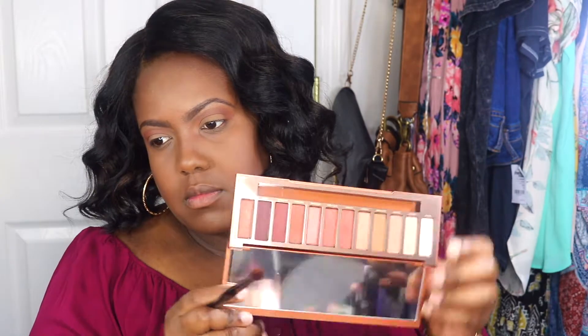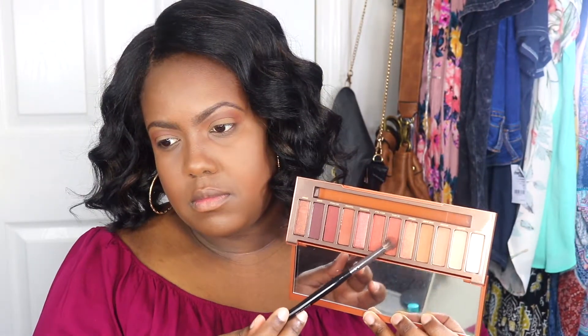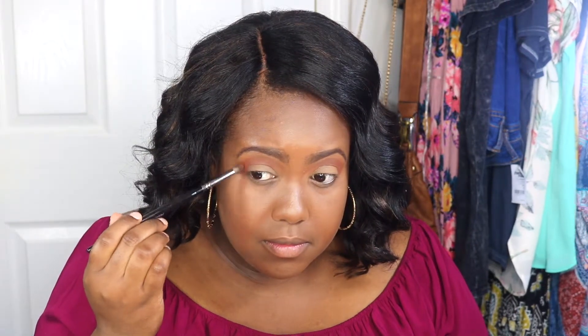Now I'm using He Devil to intensify the outer third of my eyes, focusing mainly on the outer corners.